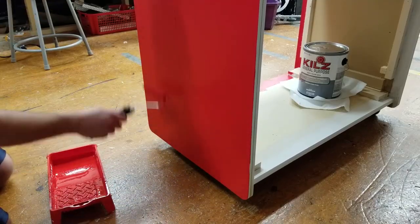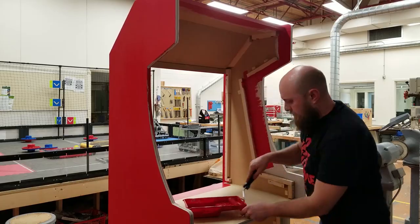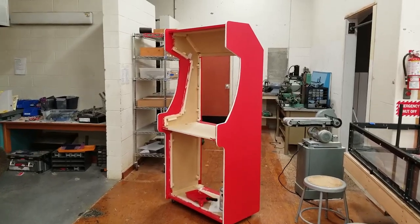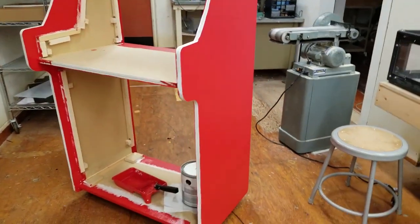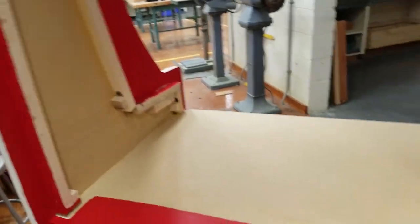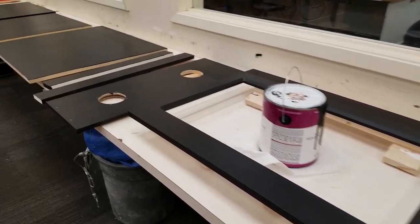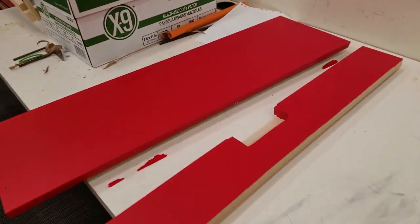A lot of people just do a basic base coat or none at all and put a giant sticker or some kind of vinyl artwork attached to it — not for me on this one though. Priming is done. First coat of paint on the arcade in all the important spots — there's no need to paint the inside, that's a waste of paint. The other parts have been painted as well and are currently drying. Color scheme is black and red.